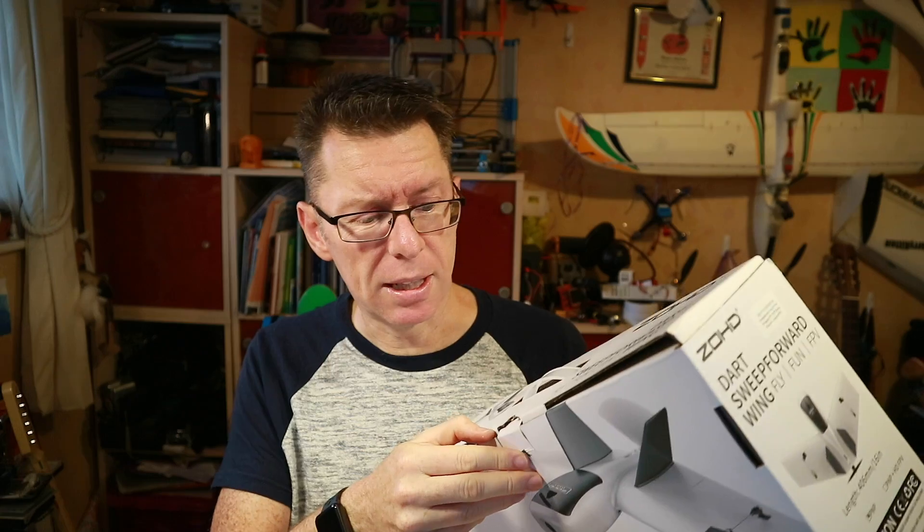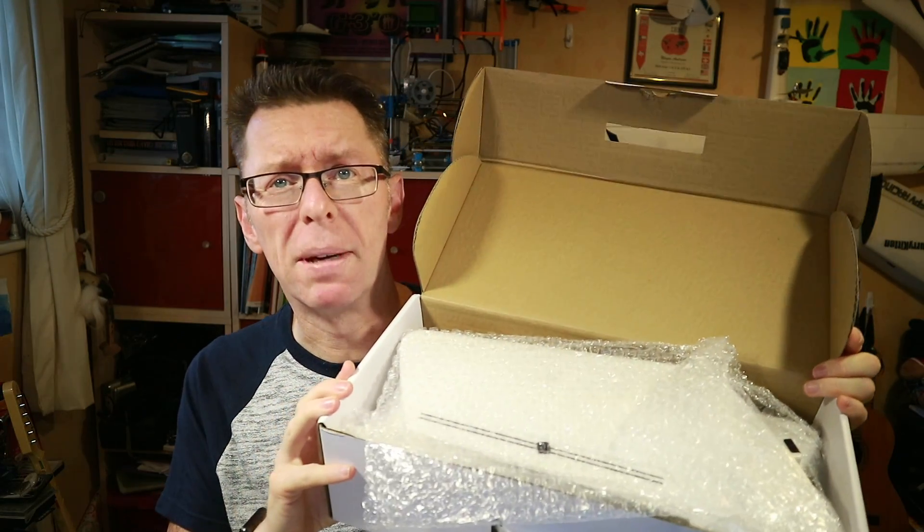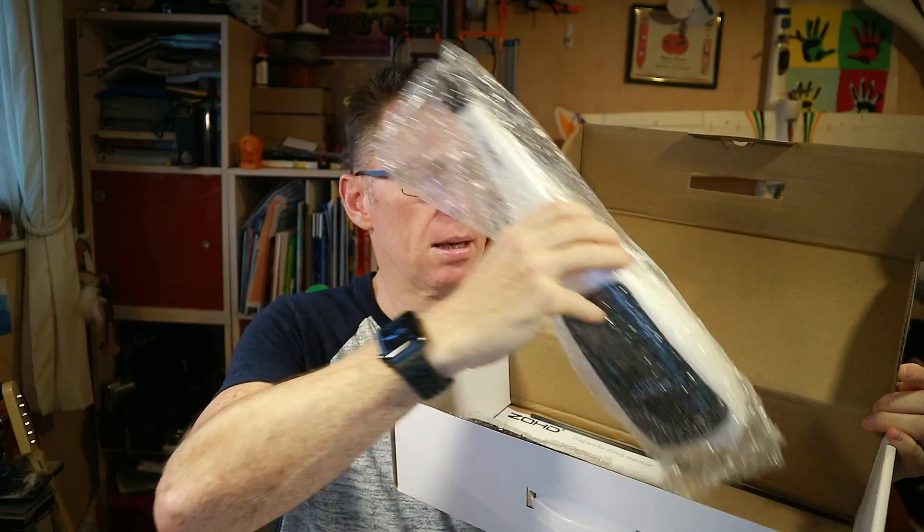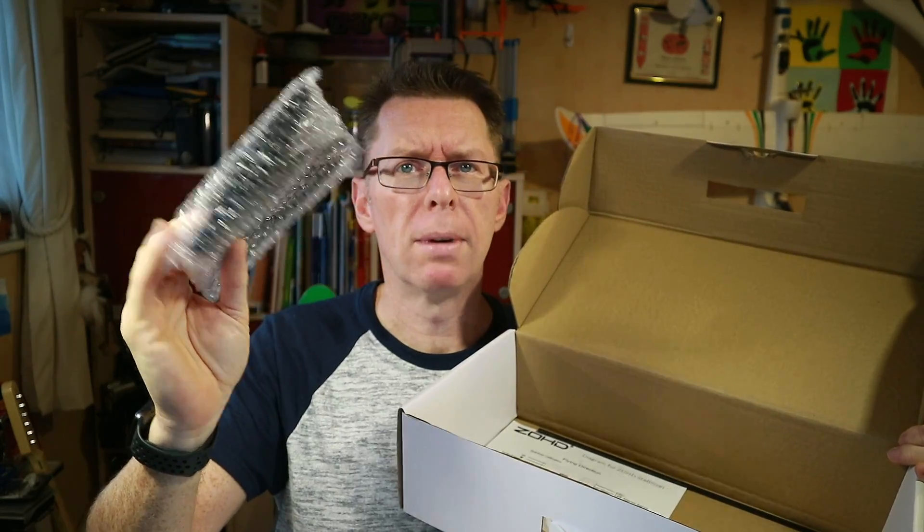So let's see what's in here. As you might expect, a bunch of bubble-wrapped components: wings, a fuse, some winglets, a little spar, and a few instructions.